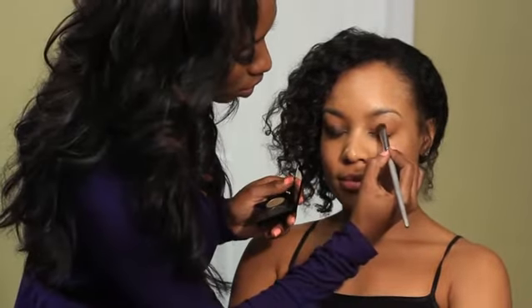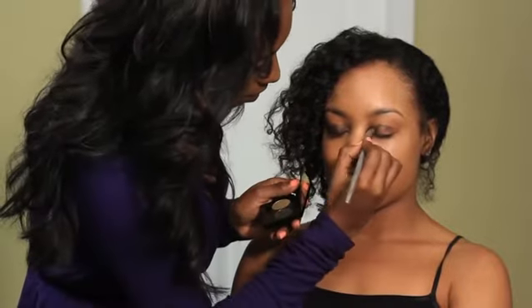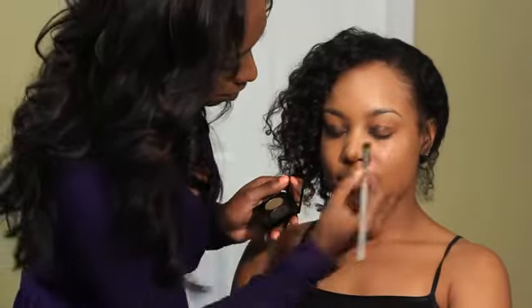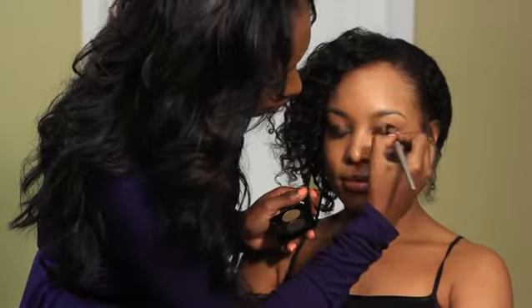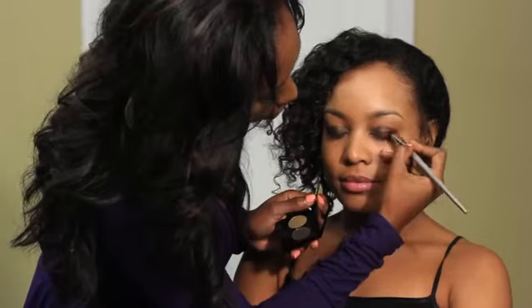You want to keep the focus on the lower lid, and blend it across — just blend it right on across.